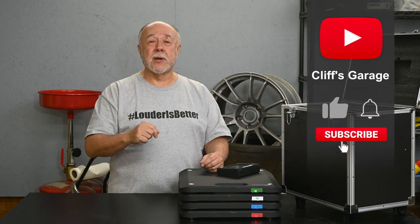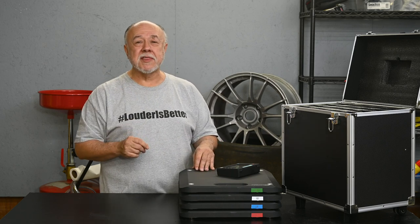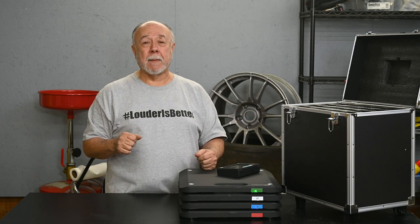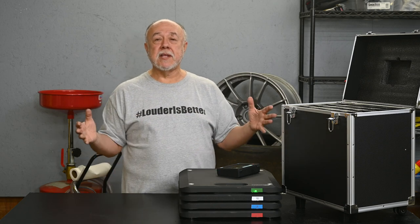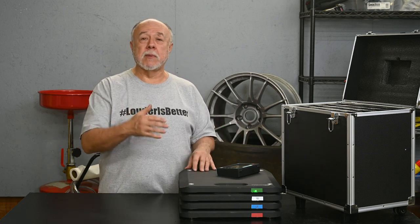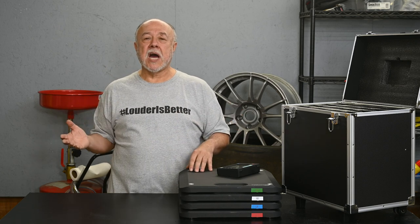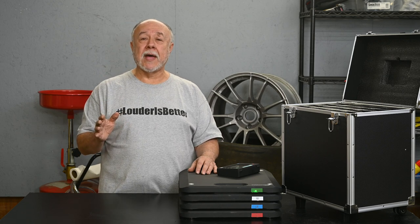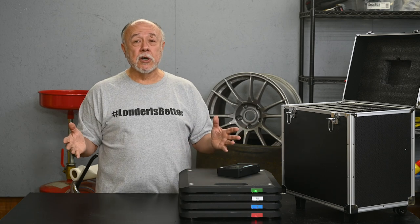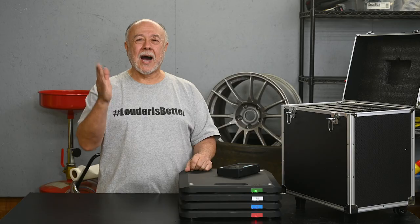Before you go, please click on that thumbs up button and give me a like on the video. While you're there, if you're not one of my subscribers — and we are approaching 10,000 subscribers — go ahead and click on that big shiny red subscribe button and join the channel. Both of these things don't cost a penny and they really help with getting these videos more widely suggested and growing the channel. Finally, if you want to keep up with everything I'm doing here in the garage — the Cayman track car, DIY repairs, things around the house, and a whole new series about my adventures in cars — click on that bell icon to turn on notifications. YouTube will let you know every time I post something new from Cliff's garage. I'll see you next time.